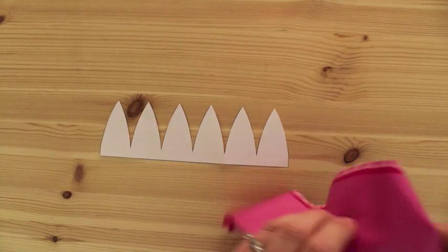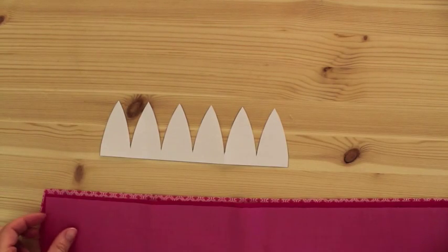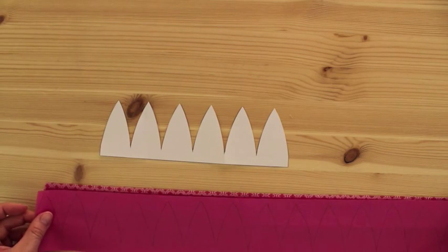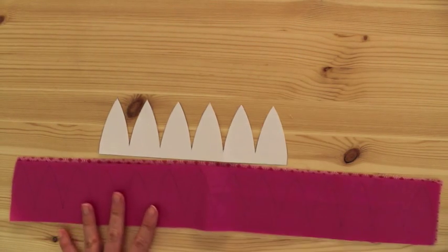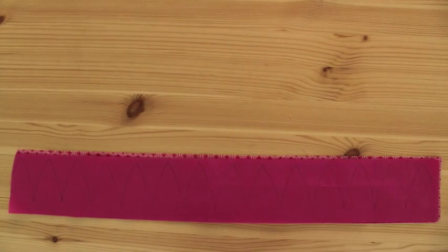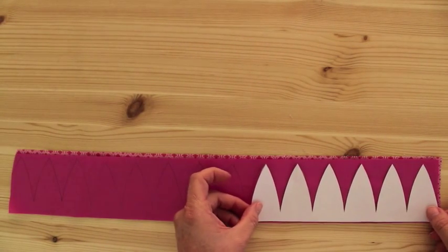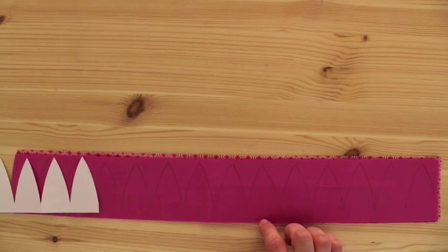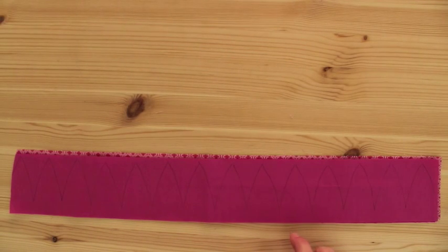Now let me show you with your fabric. The pieces are this long, and what I've done here, just to make it quick, is I've already traced this out for you. You can probably see with the pencil, I've traced this out. You just go like this, trace it when you get to the end, move it down, and move it down again until you have the whole thing traced.